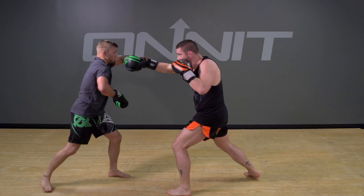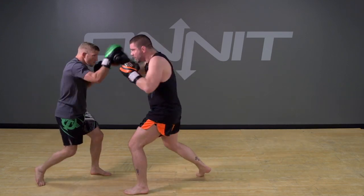One more time — he throws the cross, drop back, cross, hook, low kick, then turn back with the hook cross. Thank you, sir.